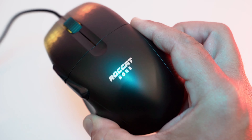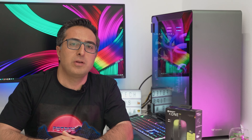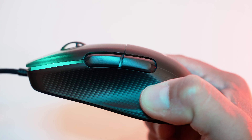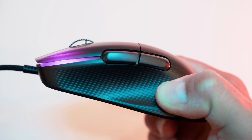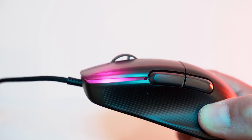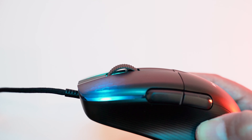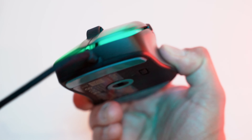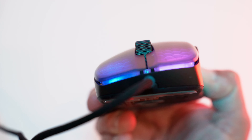We have optical Titan switches for the left and right buttons for responsive clicks — they're faster than any mechanical switches and are supposed to have twice the durability. Honestly, in my opinion they are a bit noisy, but that's just my point of view. I love the side buttons, which are well separated and big enough. We also get an aluminum wheel which is lightweight and strong at the same time. You can really feel it's made of high quality materials and feels solid and durable under your fingertips.